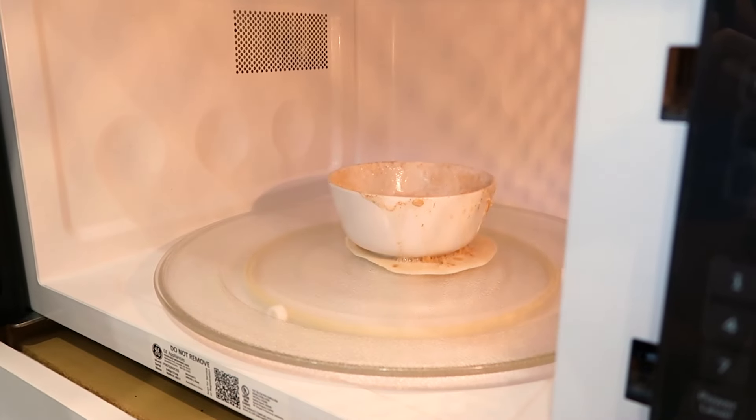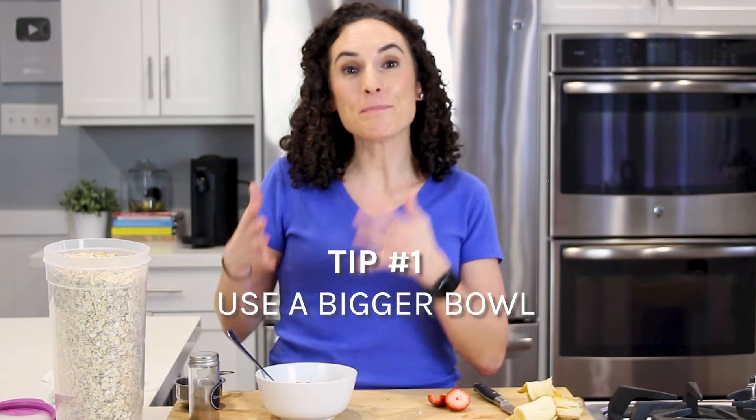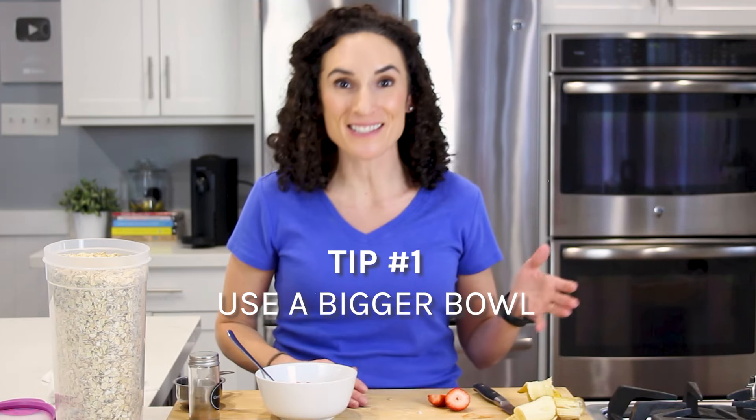My tips on how to prevent the oatmeal from bubbling over. Tip number one is to use a bigger bowl than you think is necessary. That way the oatmeal has enough room to expand as it cooks, when the liquid and the oatmeal are boiling.